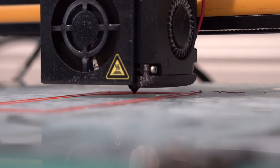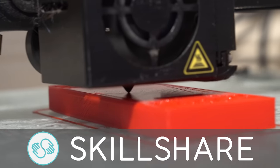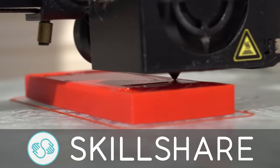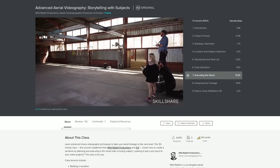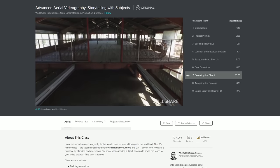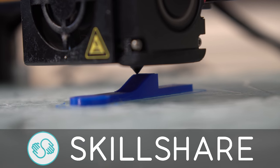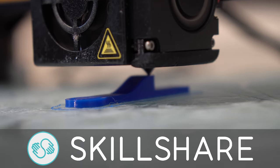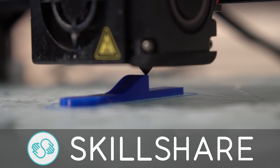First I'd like to mention the sponsor for this project, Skillshare. Skillshare is an online learning community with thousands of classes covering dozens of creative and entrepreneurial skills. A premium membership gives you unlimited access so you can join the classes and communities that are right for you. I highly recommend the advanced aerial videography class. Skillshare is also incredibly affordable with an annual subscription working out at less than $10 a month, and they're offering a two-month free trial if you sign up via the link in the description below.